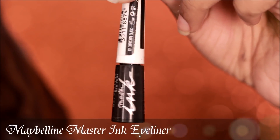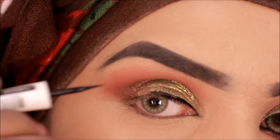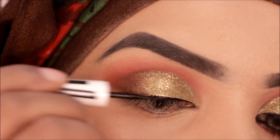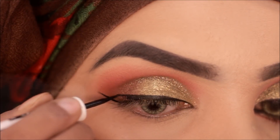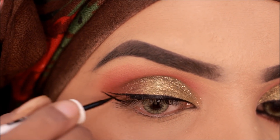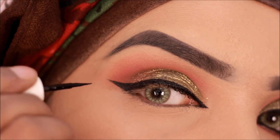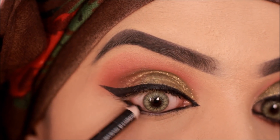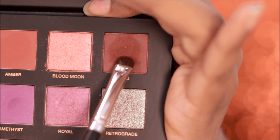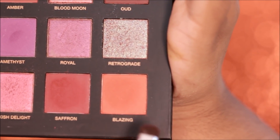To line my eyes I'm going to be taking my Maybelline Master Ink Eyeliner. I'm lining my waterline with a black eye pencil. For my lower lash line I'm taking the shade Oud and then smudging it out with the shade Blazing.